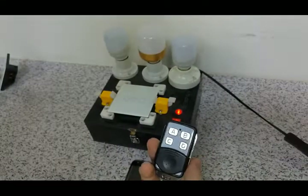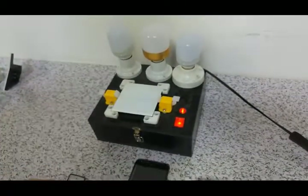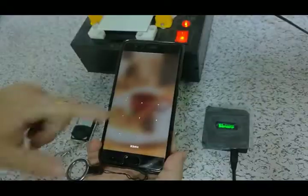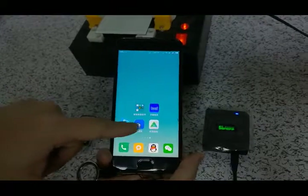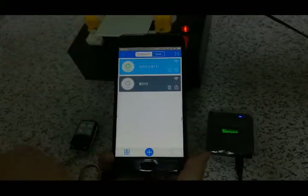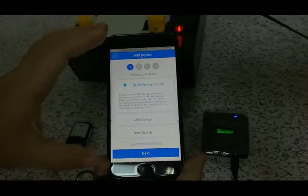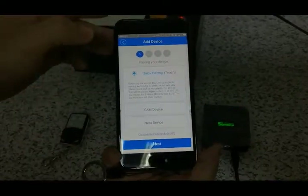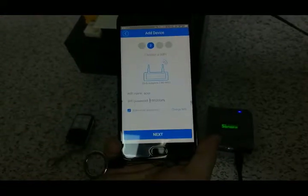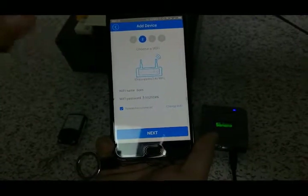So you can see that it's very easy to control. And now we need to match the eWeLink app with the Sonoff RF bridge. Now, we need to open the smartphone and open the eWeLink app. This is the way to find the code. When we press next, we need to connect to our Wi-Fi — only 2.4GHz.